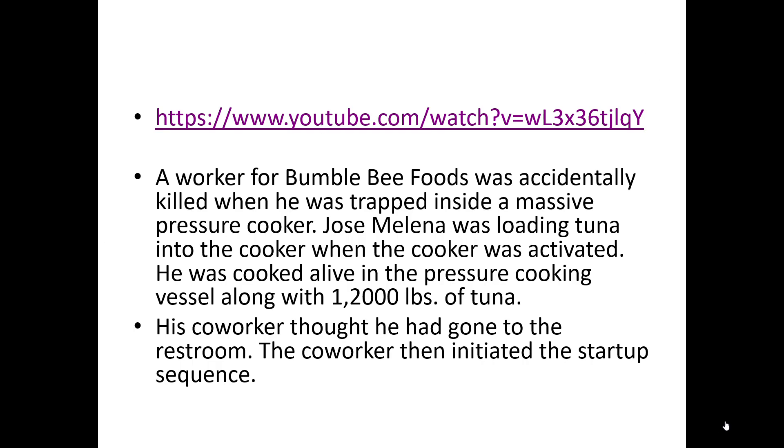Here's a guy getting on top of a conveyor belt — maybe doing an inspection or some type of work. The conveyor belt doesn't seem to be running at the time, but then for some reason it starts up. Maybe somebody down the line pushed the button to turn it on and didn't know the guy was up there. He obviously didn't go through his lockout tagout verify. He gets stuck, but luckily he survives — we don't know how bad his injuries were, but they eventually get him pulled out.